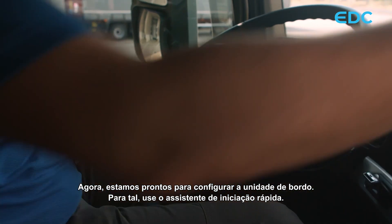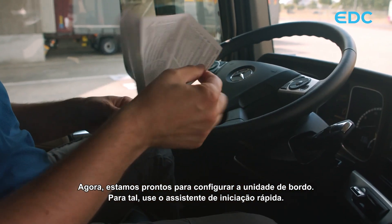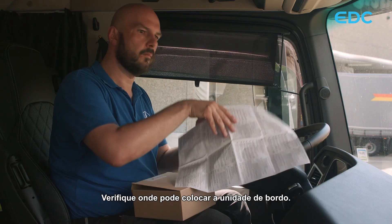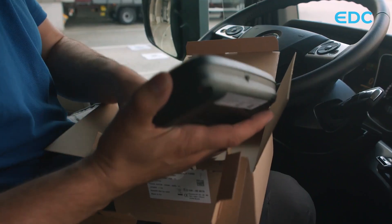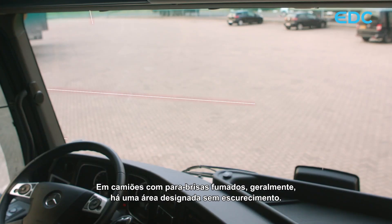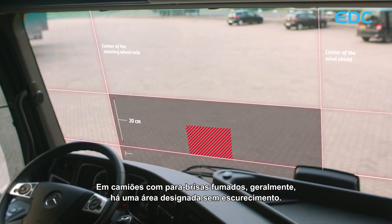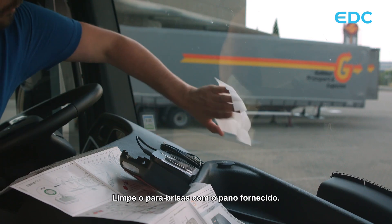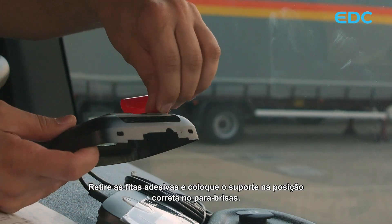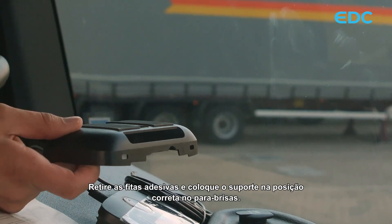Now we are ready to set up the onboard unit. Please use the quick start guide for doing this. Check where you can place the onboard unit. In trucks with tinted windscreens, there is usually a designated area without tinting. Clean your windscreen using the provided cloth, then remove the adhesive strips and place the holder at the correct position on the windscreen.